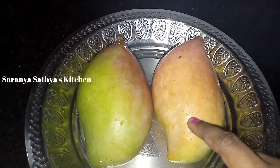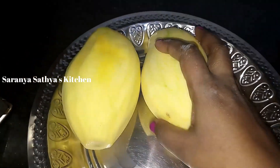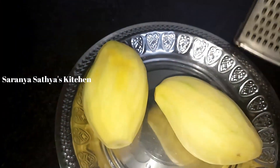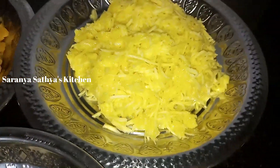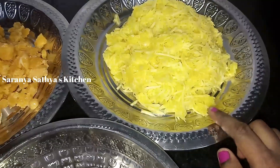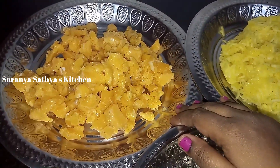First, we add 2 mangoes. We add a nice sweet mango. The mango has a nice seed. We use a carrot seed — it's super sweet. We add 1 cup of mango. If you add 1 cup of mango, it's perfect for the jam.